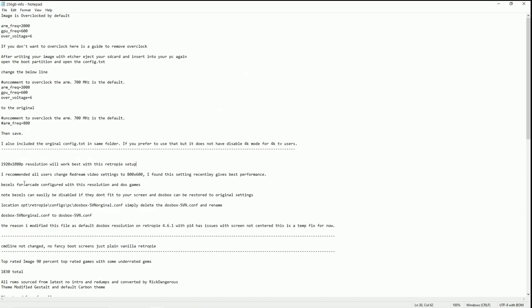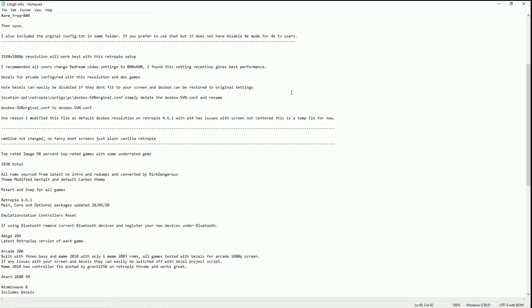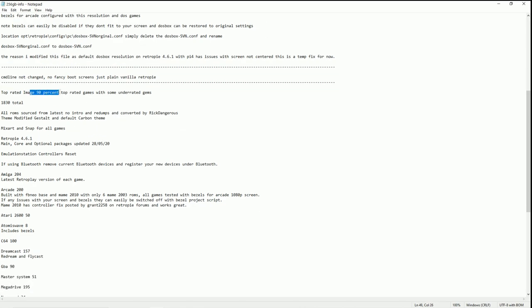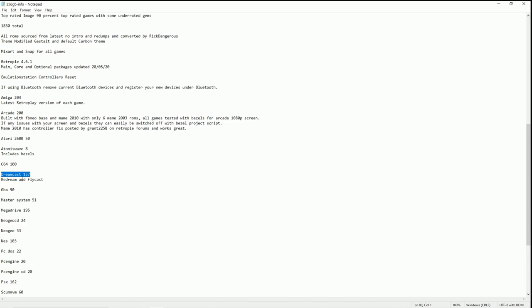It is set for HDTV. He talks about ReDream actually working better at the lower resolution, especially with some of the more demanding games like Quake 3. Bezels for arcade are configured with this resolution, and all the DOS games as well. Bezels can easily be disabled if they don't fit on your screen, and DOSBox can be restored to the original settings. He's had some issues and redid it — no fancy boot screens, just plain old vanilla stuff. This is the top-rated image — 90% top-rated games with some underrated gems. It only has 1,800 games, but Dreamcast alone is 157 games, which is a lot of data.